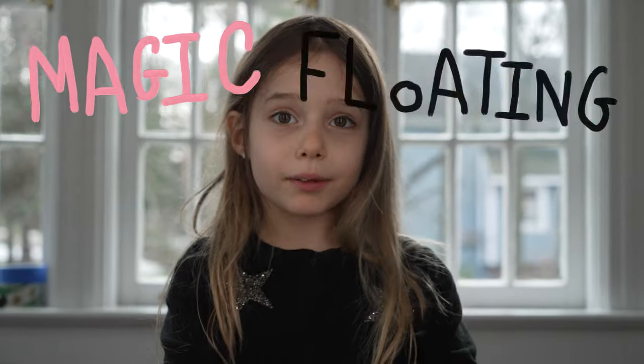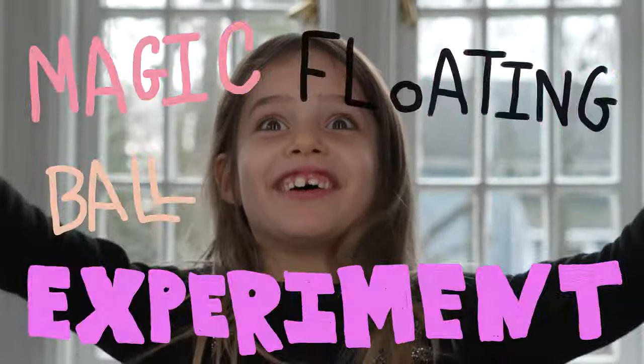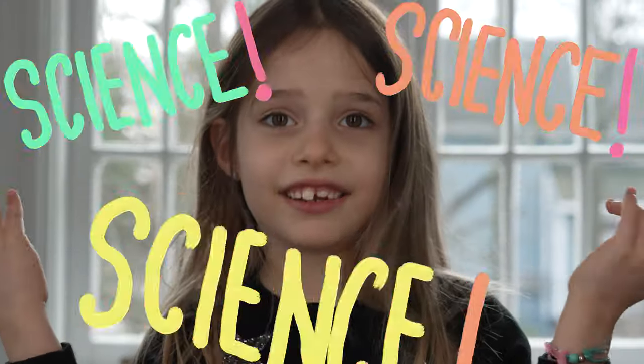Today we're gonna do the magic floating ball experiment. Do you like how I open my hand like magic? Actually, this experiment isn't magic at all. It's science.